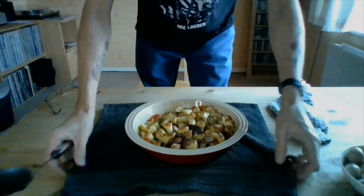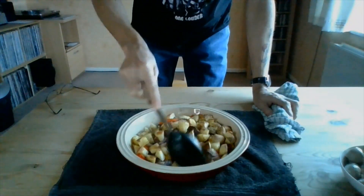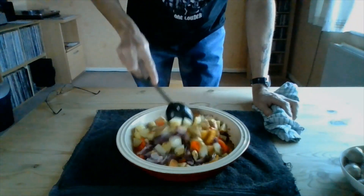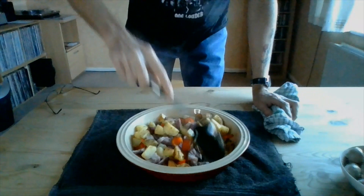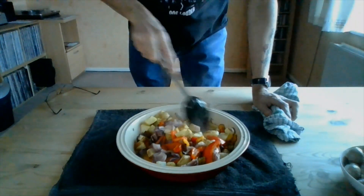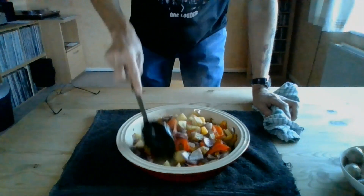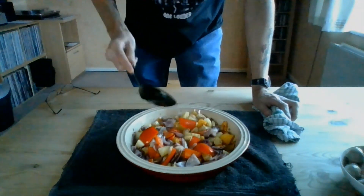So it's been 45 minutes in the oven — let's see what it comes out like. As you can see, nice and steaming. Give it a little bit of a stir. Notice that some of the moisture is coming out of the onions and the peppers, lubricating everything. It's very, very nice. It's what you want.